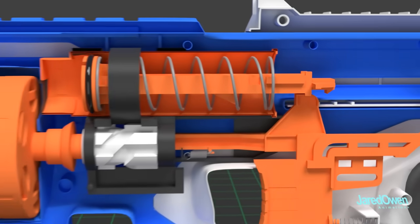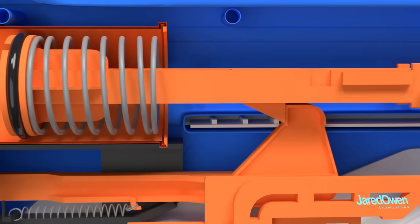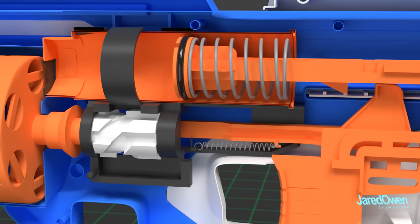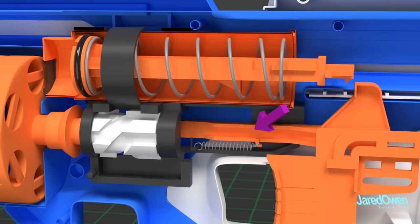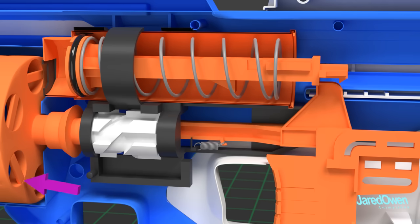When the piston comes out far enough, it will latch onto the cam bar. When the trigger is pulled, the piston is released and the dart is fired — just like we've seen before. Followed closely behind that, the cam bar comes forward again, which rotates the cam, which then rotates the cylinder with all the darts.